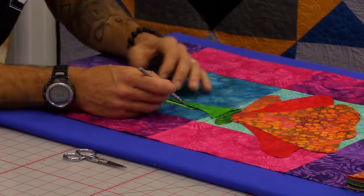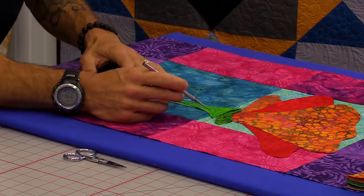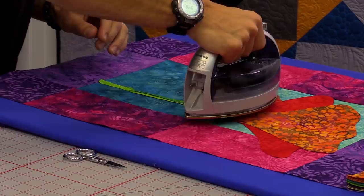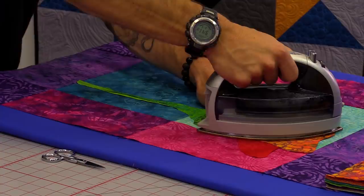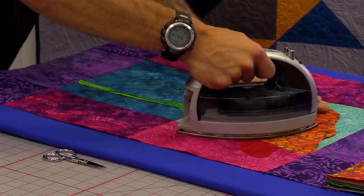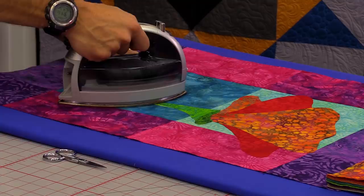All you have to do is get your design the way you want it. Now I've got it the way I like, so I'm going to take my hot iron and fuse this down by setting and lifting — setting and lifting — because I don't want to be sliding the iron around or I'll move parts and pieces. If you're not using Heat and Bond you may have different ironing times, so make sure you're reading the manufacturer's instructions to make sure it works great.